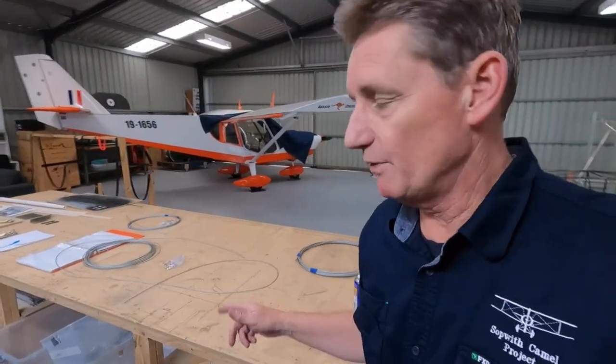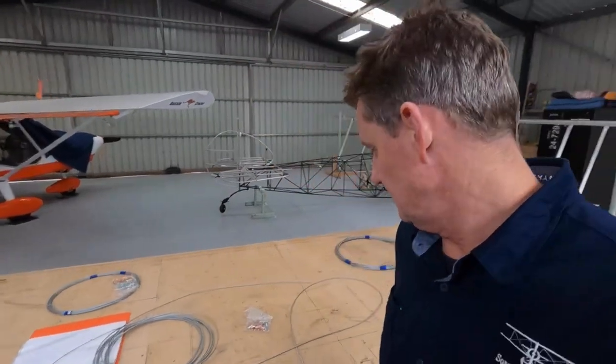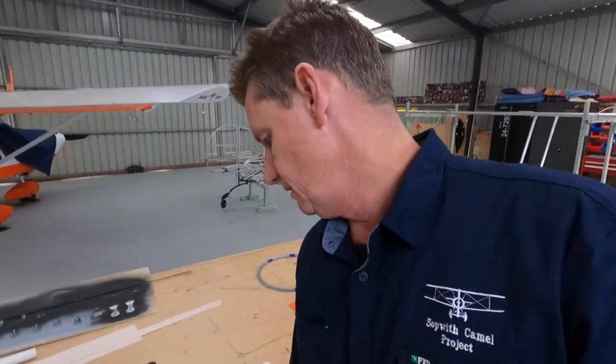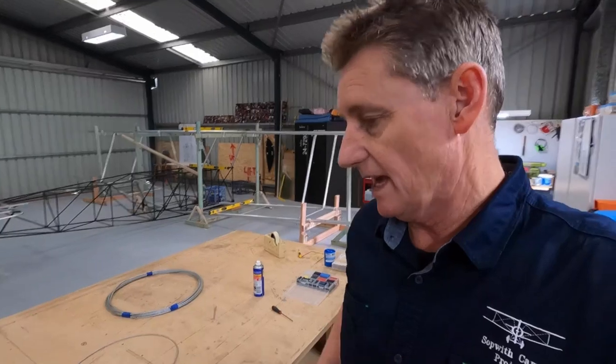Alright guys, this is where I get the cables sorted out. We've got 3.32, 1.8 and the big guys which are 3.16. Different size cables to do — make sure they go in the right spot.